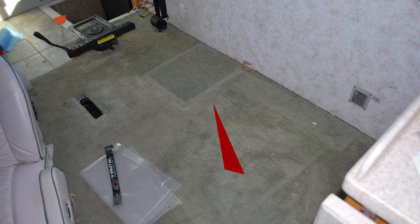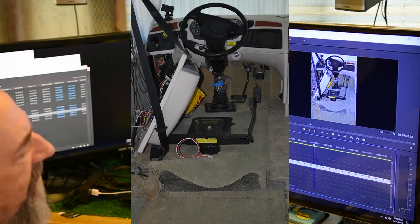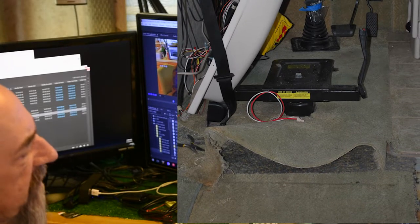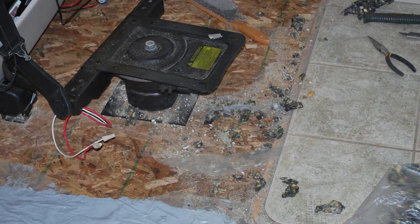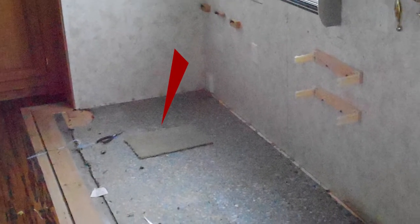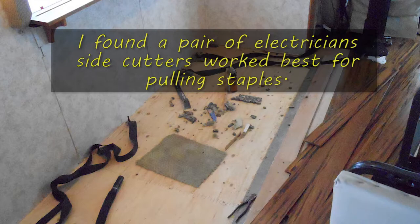I completely removed all the furniture — there's a cabinet that was sitting there that's pretty much a goner now. Up in the driver's compartment there was a ton of staples; I was in there for hours pulling staples and little bits of carpet, because sometimes you had to get the rubber backing out before you could pull a staple. A tip: I took a piece of scrap rubber to use as a knee pad, since you're on your knees a lot and it gets tiresome fast.